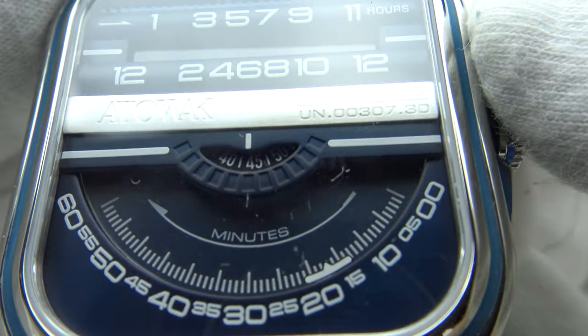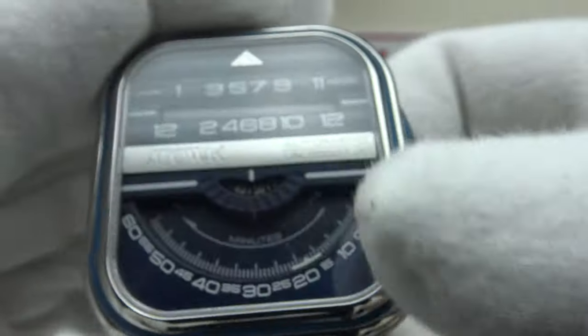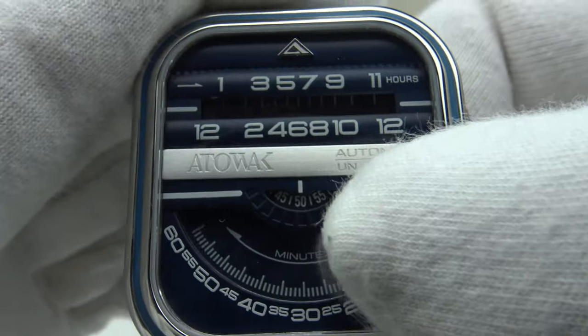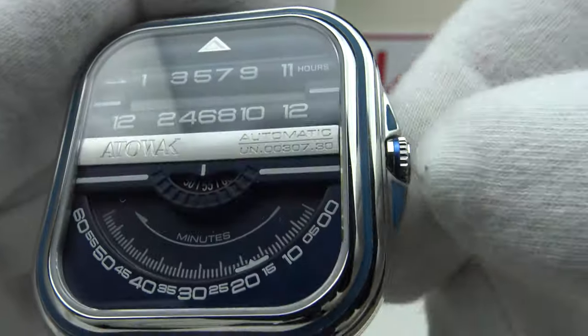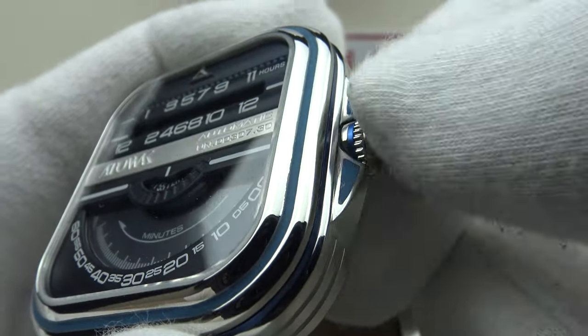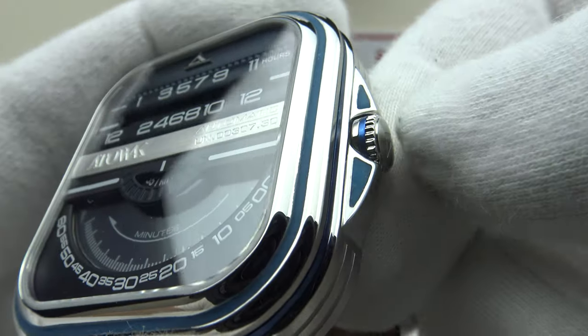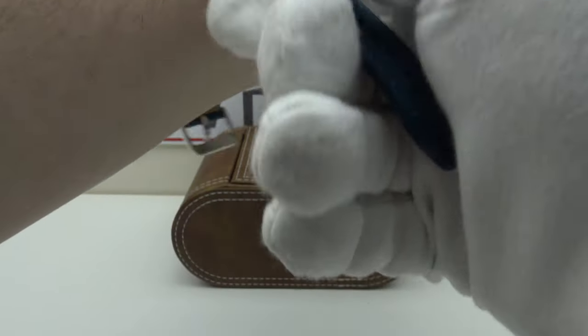Pushing the crown back in continues the movement. The second wheel doesn't stop — it's a shame it doesn't have hacking. One can set the time and manually wind it, although it's not as smooth as it could be and there is back play. So the design is interesting but there are functional shortcomings.